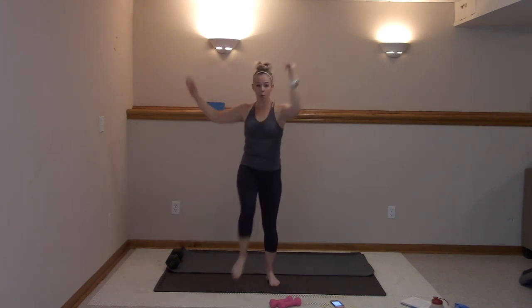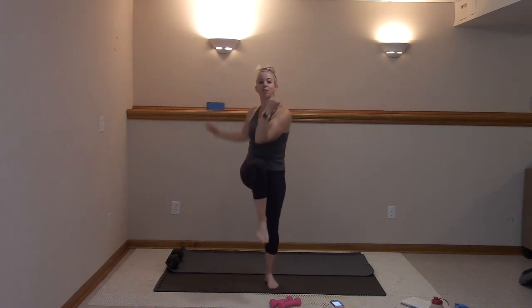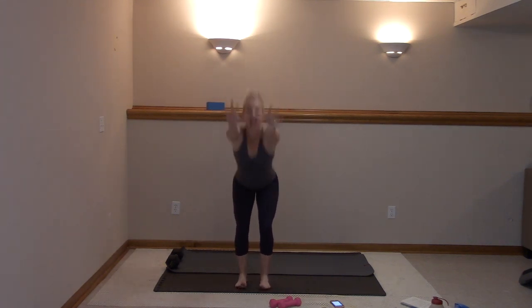Four more — four, three, two, and one. We have four chair squats. Heels below, toes forward. Take it back and up.